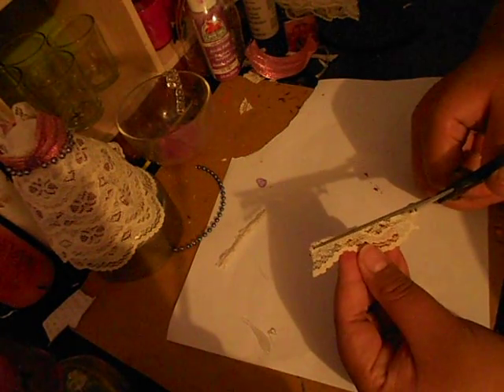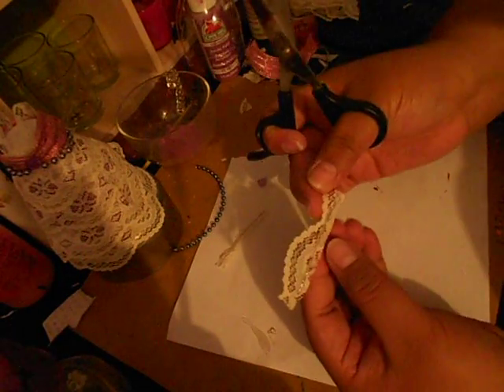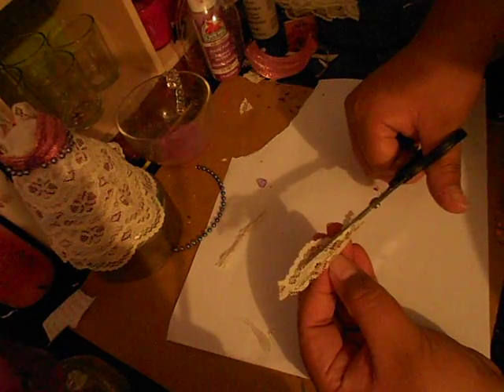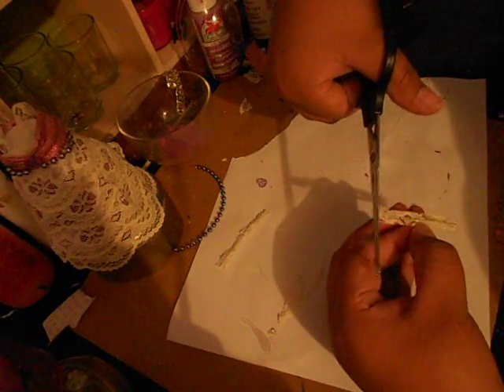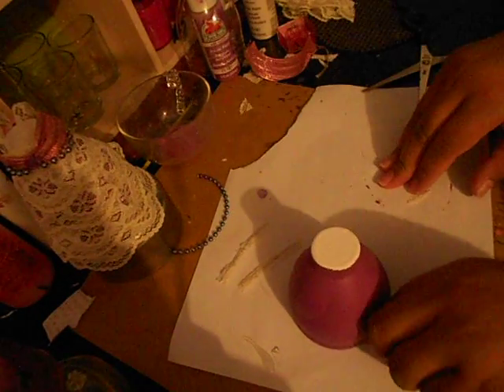I'm going to carefully cut it out — you guys can skip this part or fast forward. And there you have your little strap. Set that aside and here's my little cup.